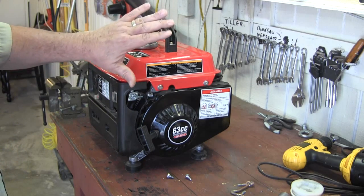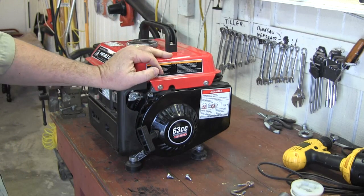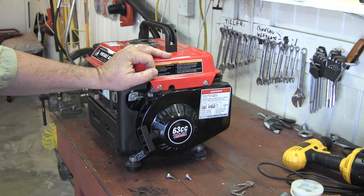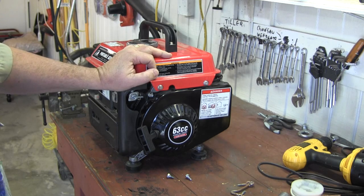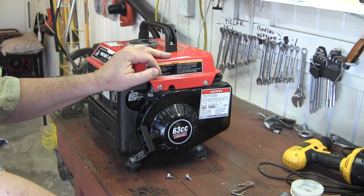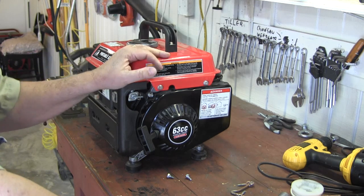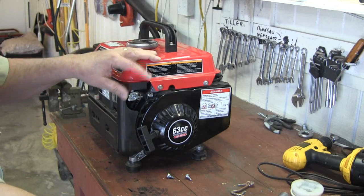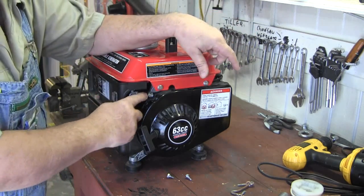Hey y'all, this is my little Harbor Freight generator and I've had it probably seven, eight months. I used it for probably 30 minutes, that's all I've ran it, and then I put it away. I store it on the shelf below this bench here and there's a gas shut off here.